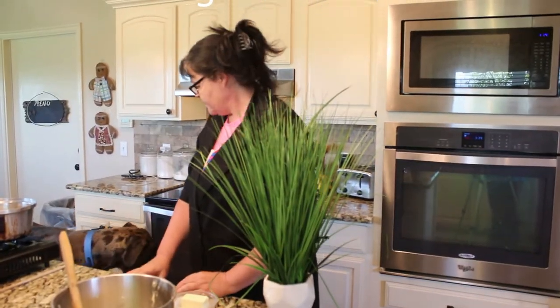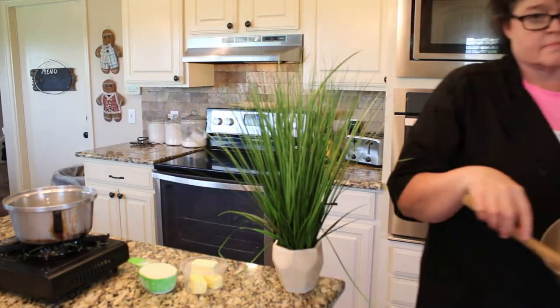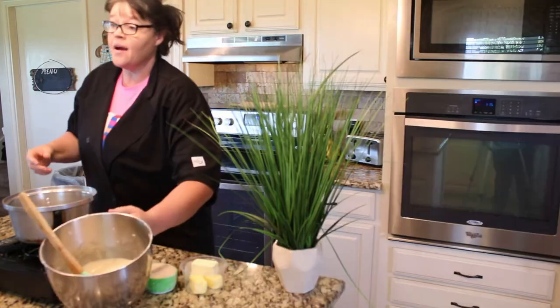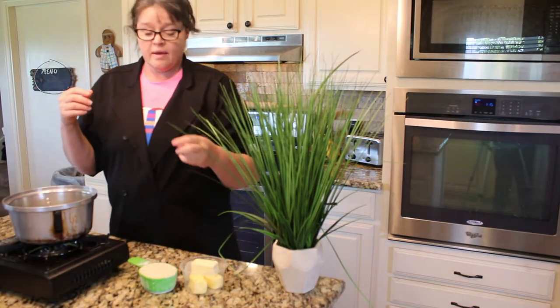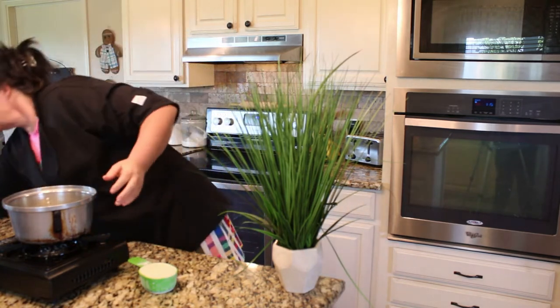Hey guys, your consistency on this should look like this — right there. Now we're going to go a step further and add our butter. We're going to use my old trusty campfire stove and do this on medium heat.